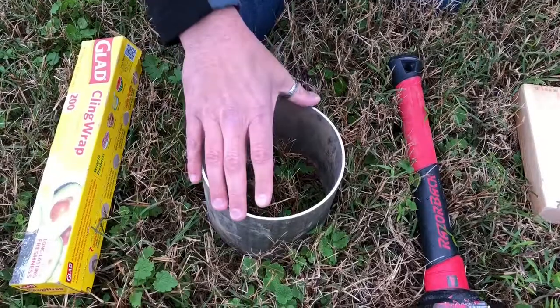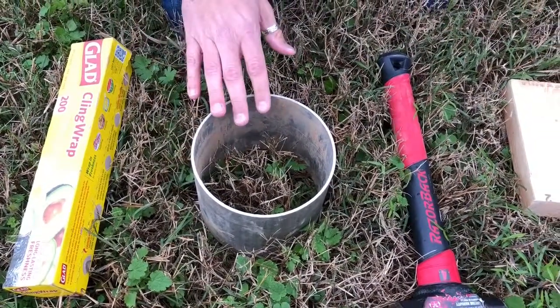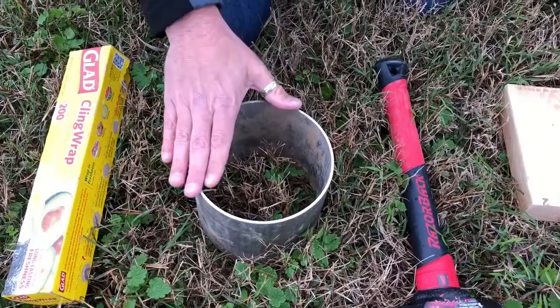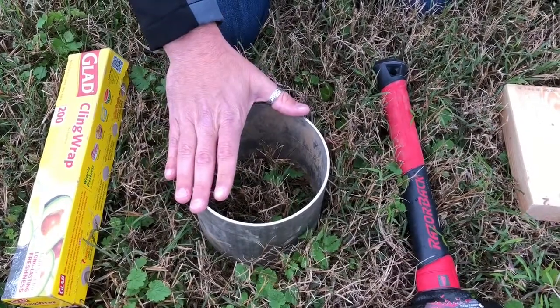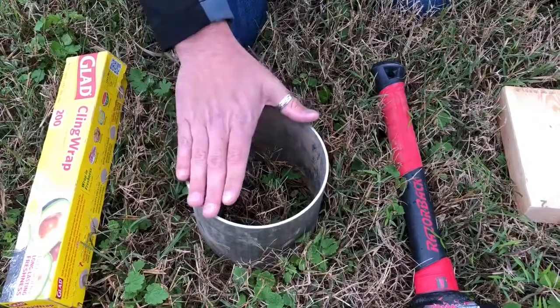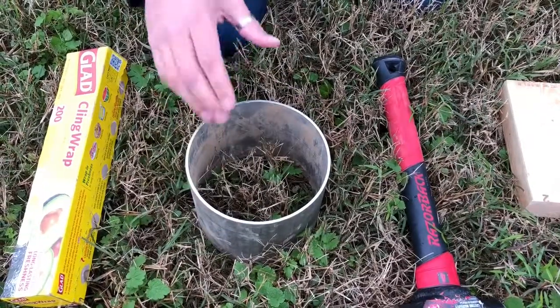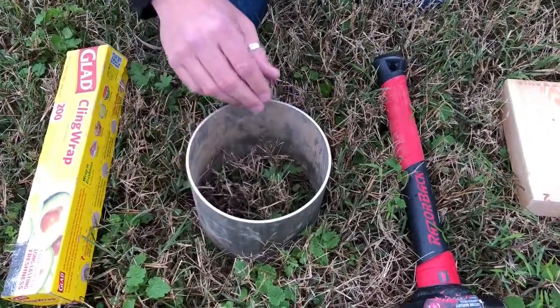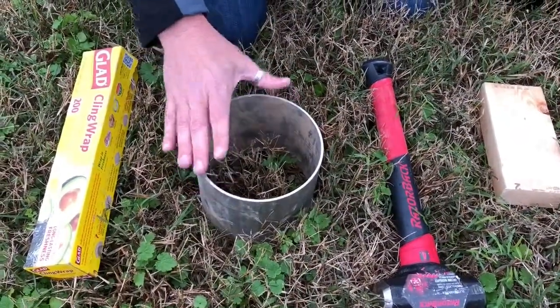The first thing we want to do is find a good spot to take our measurement. You can compare different management systems using the infiltration rate, and within the same field you can take a number of different measurements to get an average for that field. In our case, we're going to demonstrate it here — this is a very basic pasture plot.